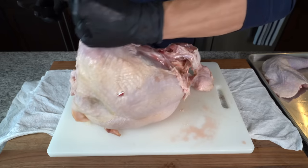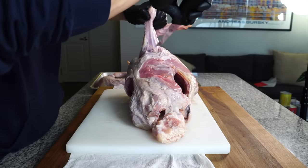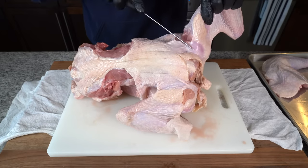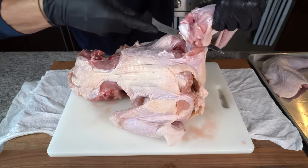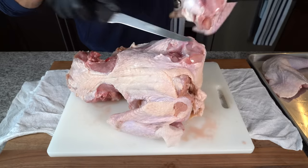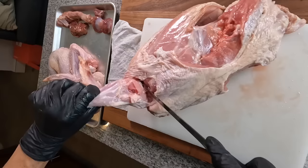Repeat that with the other side. Next we can take off the wing, which is sort of like the armpit. Take the tip of your knife and just slice open the skin and work your way until you can see the joint, which is sort of depressed inside of the bird. Then use your knife to cut in between the two joints until your knife can slip in between them and release the wing in one piece. Go ahead and repeat that with the second wing.